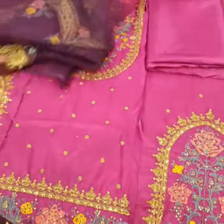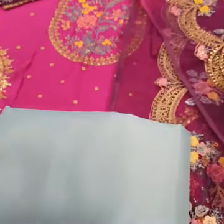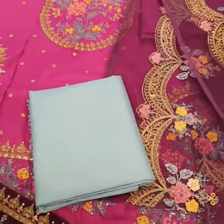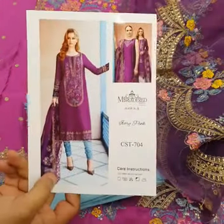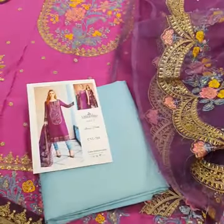Is ke saath contrast trouser hai — rosy color ka katan silk. Yeh is ki final model picture — this is the final picture of this beautiful product. Thank you.